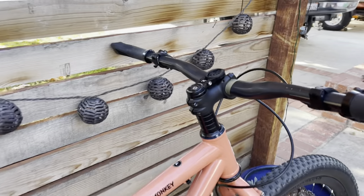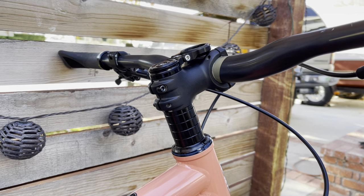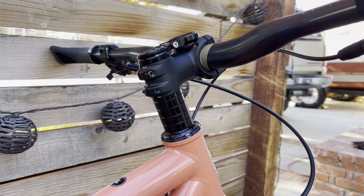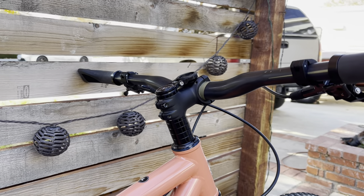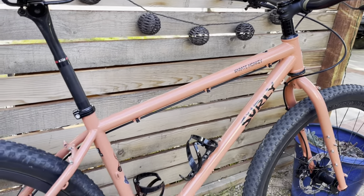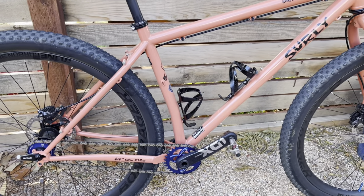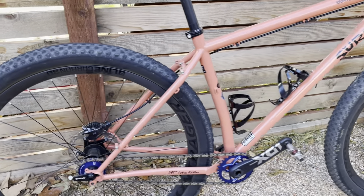I left the steer tube a little high since I'm not exactly sure where I want it yet. I'll probably be dropping that 10-20 millimeters once I get the fit dialed in just right. But currently it is feeling really really good. I got a size large frame — fits me like a glove. I was amazed at how well this thing fits. I've ridden it twice so far and the ride is really really nice.